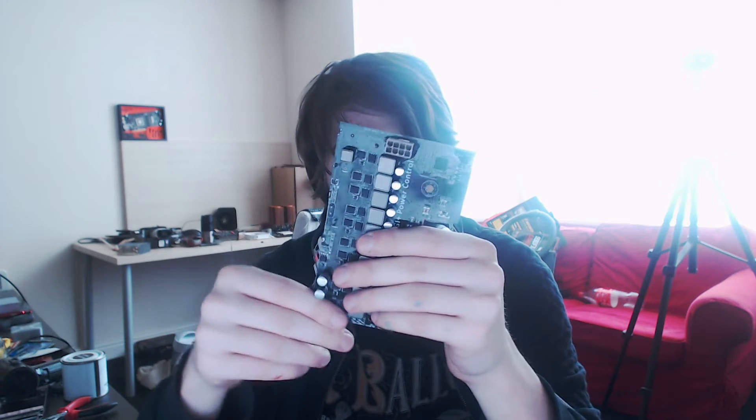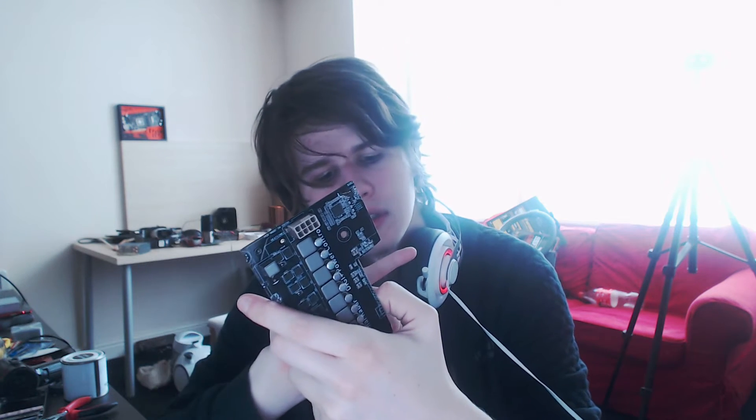I've traced out the 5 volt and the 3.3 volt rail of the power supply to this voltage controller. There's basically one place I can solder for 3.3 volts and one place for 5 volts. If I don't like them, I can continue tracing because I have two points where I can trace from. So that's the state of powering this thing.